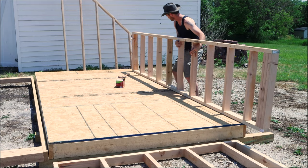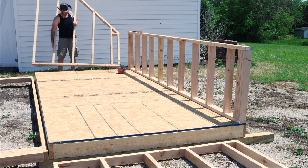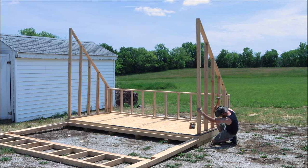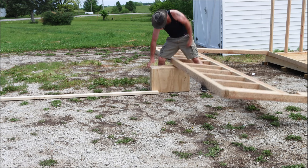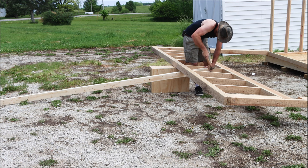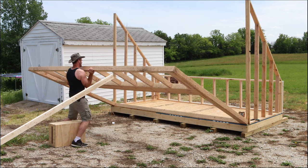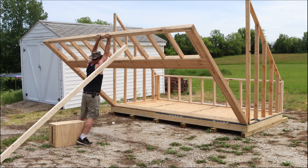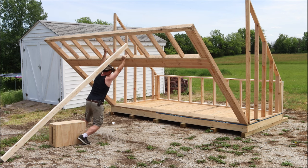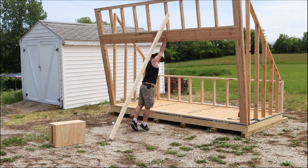One thing everyone who knows me agrees on is I am extremely stubborn and I don't like to ask for help. While I was putting all these framing pieces into place, even though I was surrounded by great neighbors, I never asked for help. If you have the opportunity to ask for help during any part of this process, the whole thing will go more than twice as fast. You could probably do the whole thing in less than a month of weekends if you have help, but this project took me almost two months because I did the whole thing by myself. This is at minimum a two-person build.